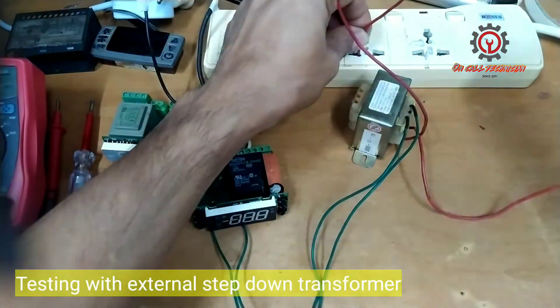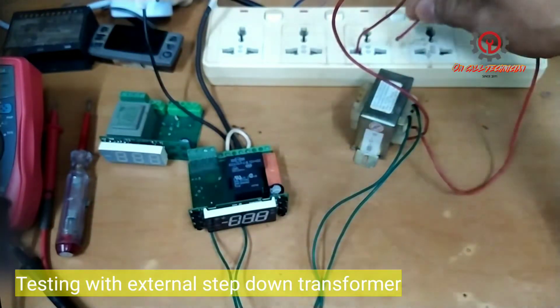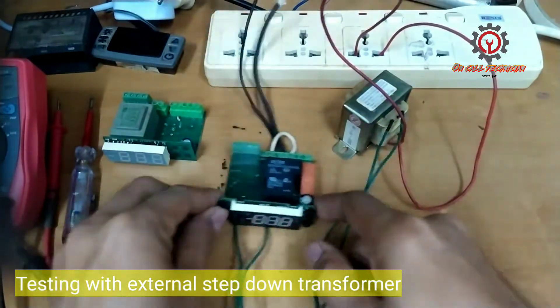Repair should never be careless, guys. It requires thorough investigation before replacing any new parts. Let's power it on.